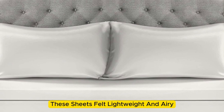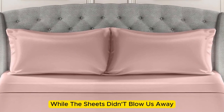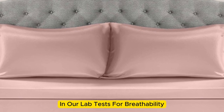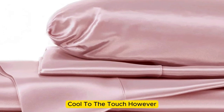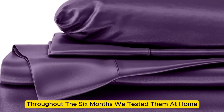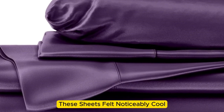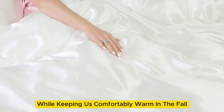These sheets felt lightweight and airy and remained cool while lying underneath them. While the sheets didn't blow us away in our lab tests for breathability and moisture-wicking capabilities, we still observed that the material feels cool to the touch. However, we found throughout the six months we tested them at home, these sheets felt noticeably cool during the summer months while keeping us comfortably warm in the fall.